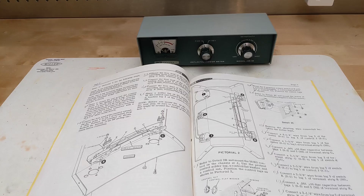Speaking of the manual, it's relatively short at about 14 pages but covers the kit assembly in detail with many illustrations. It covers operation, specifications, theory of operation, and even some charts showing the attenuation of various types of coaxial cable by frequency, as well as dB loss for various SWR levels.